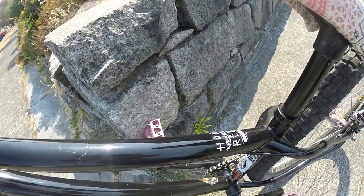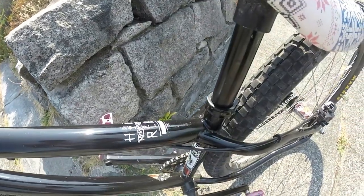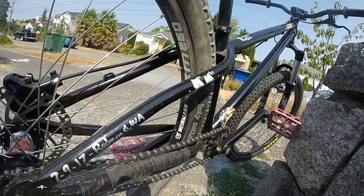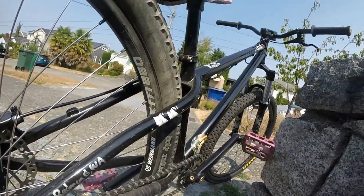Overall, I would recommend this bike very highly. If you can pick it up for the retail price I would suggest it, but if you can get it for even lower then go for it. This is a very good bike and with a lot of upgrades you can make it very worth the price.